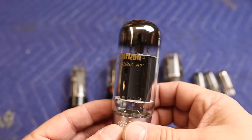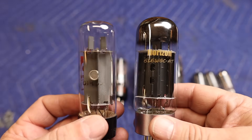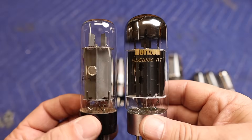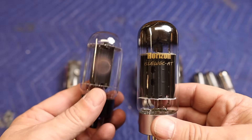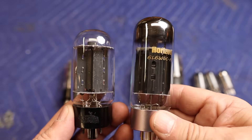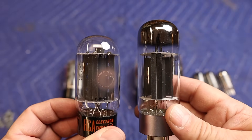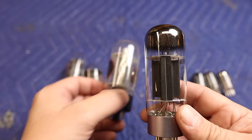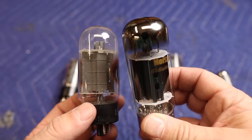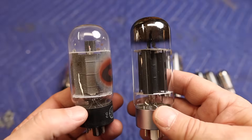When I first opened up these PSVane 6L6s, I thought they kind of looked like an EL34. Pulling out an EL34 to compare, they're long like an EL34 but the internal structure is totally different. Then I pulled out one of my RCA 6L6 black plates — which some consider a holy grail 6L6 — and the internal structure looked very similar to that US-made tube. Comparing with a GE 6L6, the internal structure also looks very similar. The bottles are a little different and the bases are definitely different, but the internal structure is almost the same.